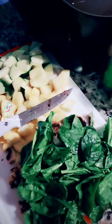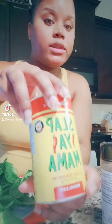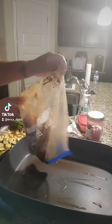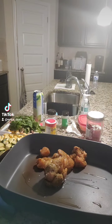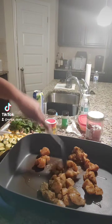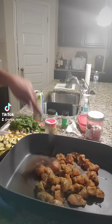The seasonings I'm gonna use are garlic and herb seasoning, plus a little slap your mama seasoning — it's gonna be good. Super easy, so let's get started. I got my skillet on and I'm just gonna toss in this meat.